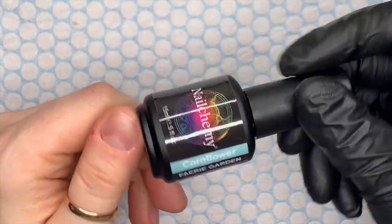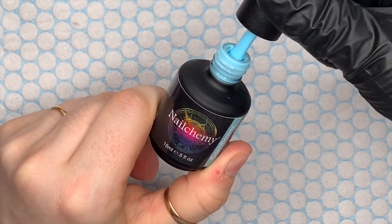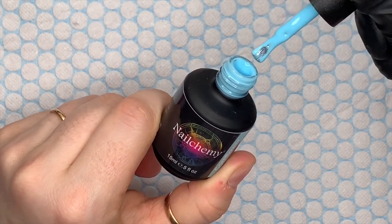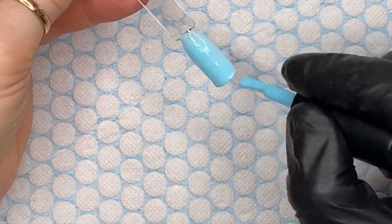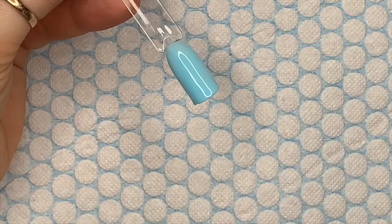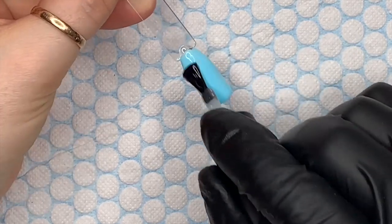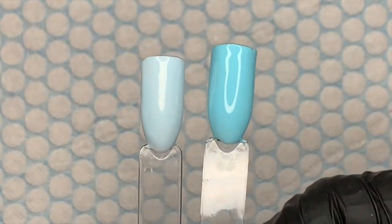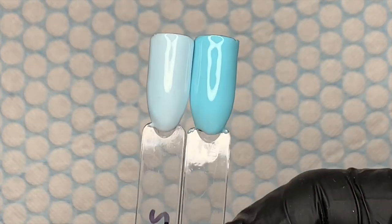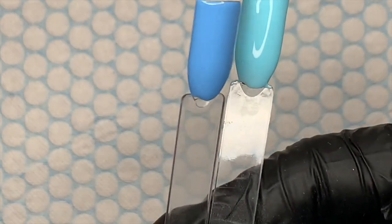Cornflower is the next one — every collection needs a blue! Look at this blue, isn't that gorgeous? It's one of the nicest shades of blue. I thought it was more of a baby blue but it's not quite as baby bluish as I thought. Comparing it to Forget Me Not — Forget Me Not is the very pale blue — you can definitely see how Cornflower Blue is a lot bluer. Then there's Pawpaw, which is a completely different blue.